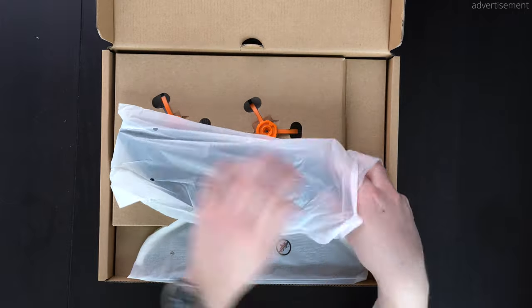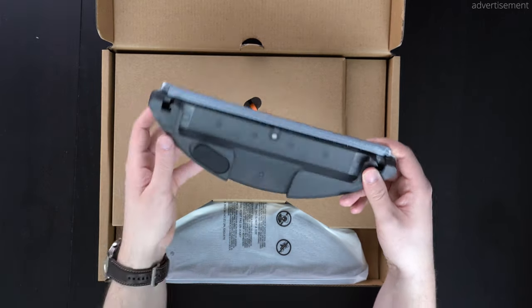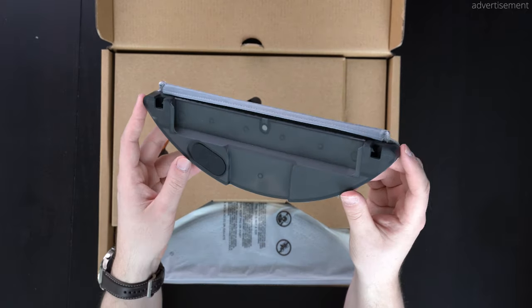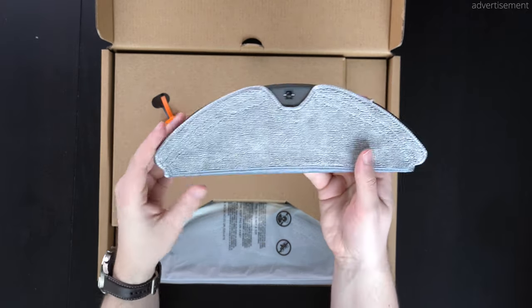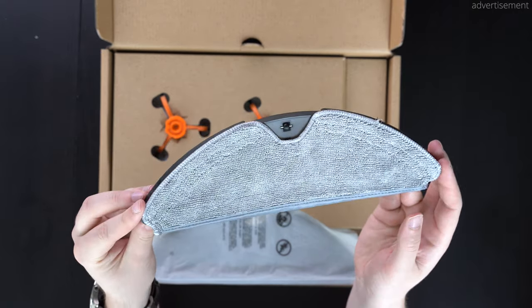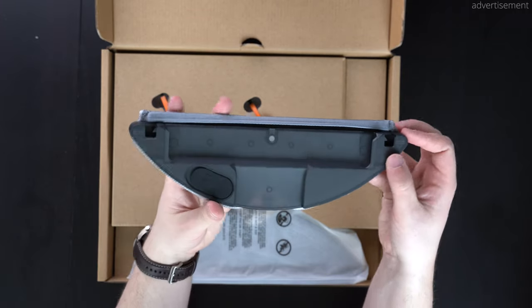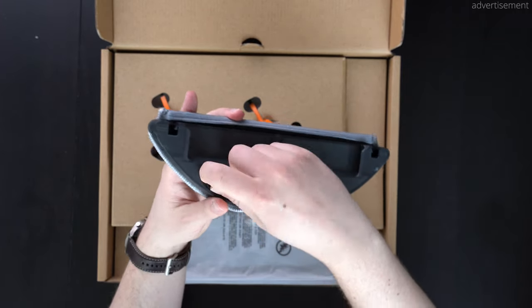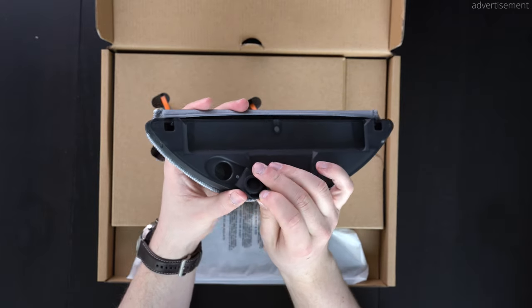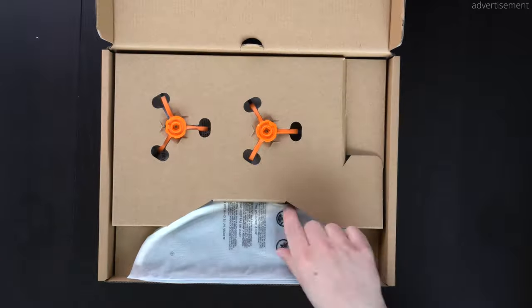Next up we'll have this water cleaning module, or mop cleaning module, that you can click in below the robot vacuum so that you don't only vacuum the floor but also have a wet wipe on there. This is something that I use a lot on my Xiaomi Roborock, and this basically looks identical to that, so we can fill in water right there and then you're ready to go.